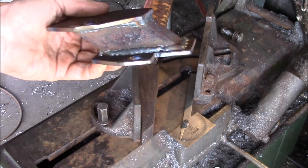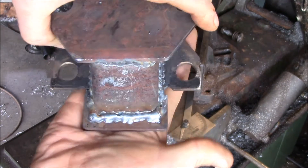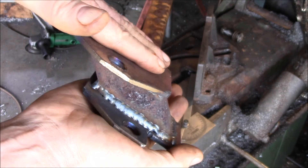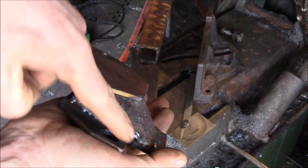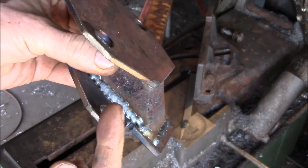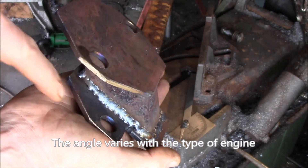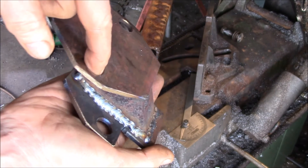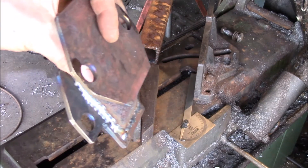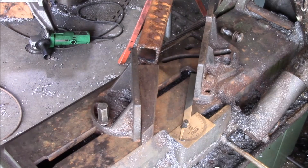These are what we call our motor mount spacers, for Toyota pickups, 4Runners, and Tacomas. You bolt this on the frame and then bolt your motor mount up here, and it raises the whole engine up. This one's a two and a half inch lift, and the motor mount brackets are at a 48 or 55 degree angle. It raises these mounting holes two and a half inches, letting you lift your engine and transmission up for more ground clearance when you go off-road.